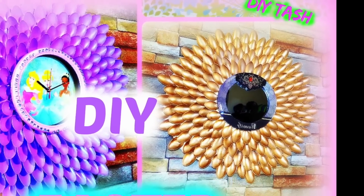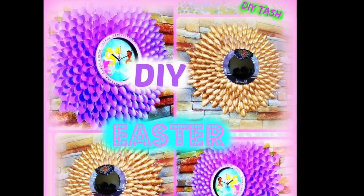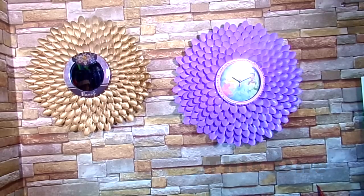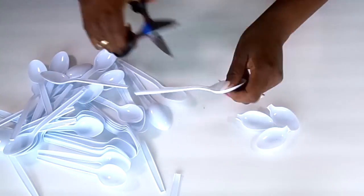Hey loves, it's DIY Tash here again, welcome back to my channel! It's almost Easter and I'm so excited. I thought I would share with you guys this cute do-it-yourself spoon frame gift idea, so stay tuned if you want to learn how to do this one or this one — keep on watching.